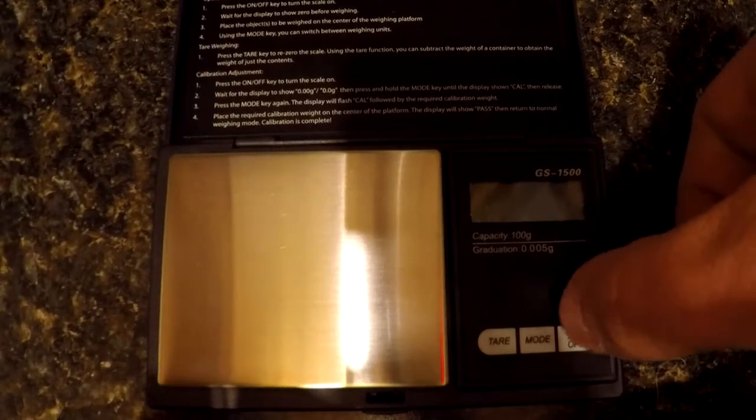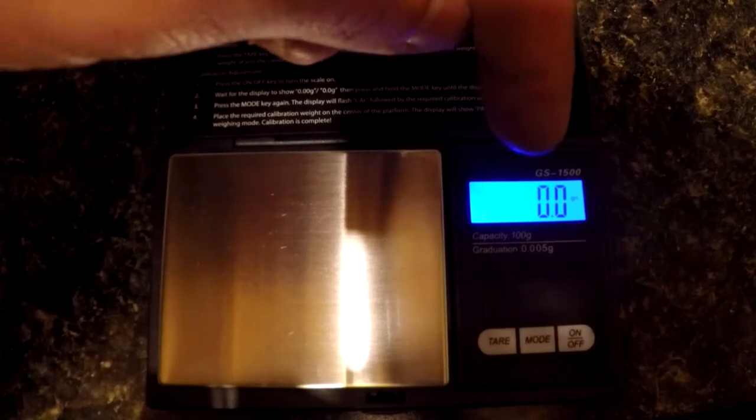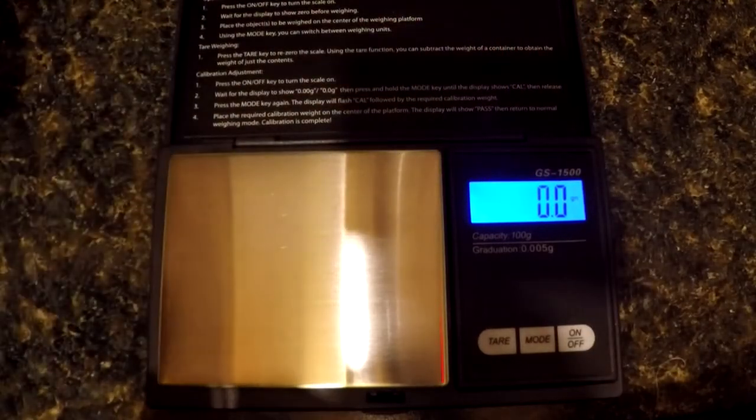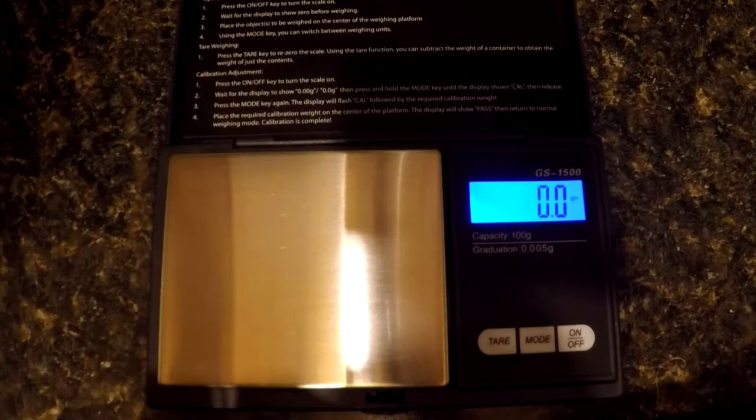I'm going to turn this scale on and it's going to auto zero, so it'll show 0.0 grains on the readout. I have mine set up for grains for obvious reasons. I have a bullet here that I know for a fact — I've got a calibrated RCBS 505 mechanical scale — and this bullet is actually a 168 grain 30 caliber boattail hollow point, but it comes in at 167.9 grains.